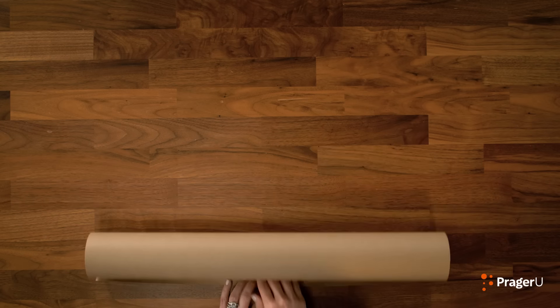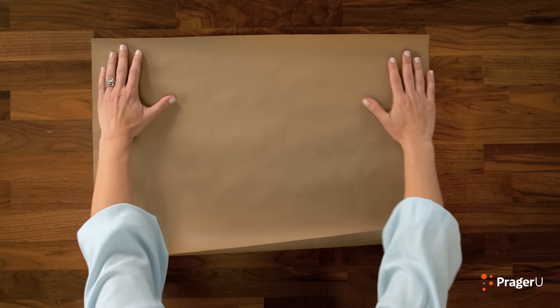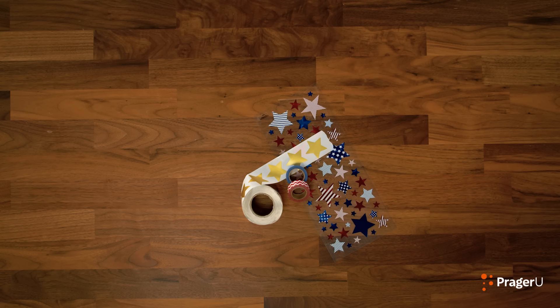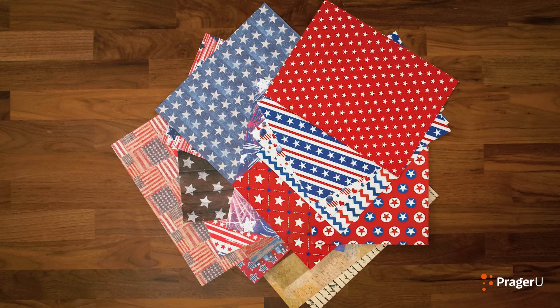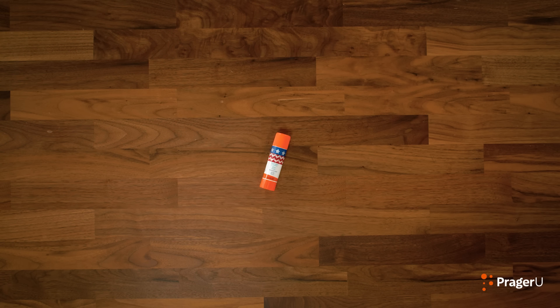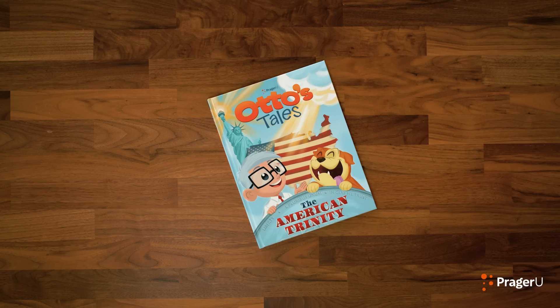I'll tell you a little bit more about it, but first, let's take a look at what you'll need to make your own book cover today: brown craft paper — this is the kind the post office uses — tape, stickers, colorful paper (I'm using red, white, and blue), pictures or anything you like to decorate, a glue stick, laminating paper, and of course, a book to cover!